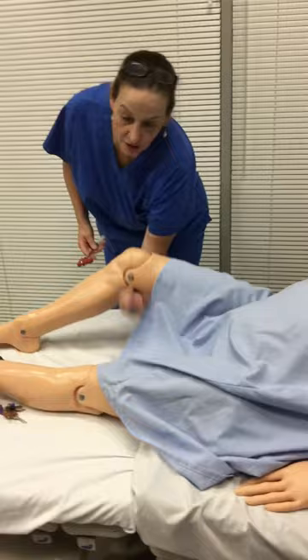So those are your deep tendon reflexes that you're going to assess. Practice and let us know if you have any questions.